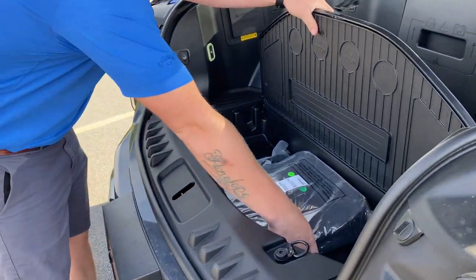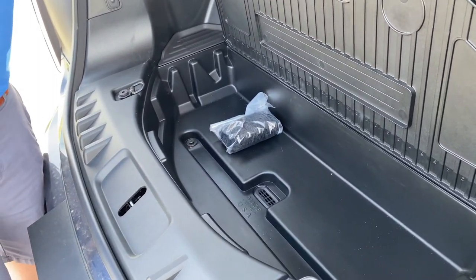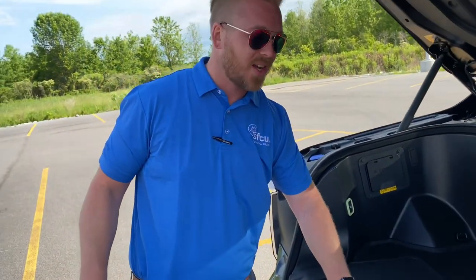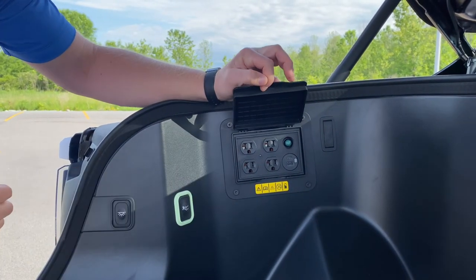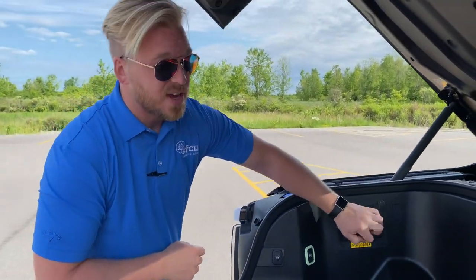If you don't need that, fill it up with ice and beer or whatever you got — and it does have a drain in the bottom. You have a mobile tailgating machine right here under the hood of your Lightning, y'all. And you have another four 110-volt outlets here, a USB and a USB-C for fast charging, y'all.